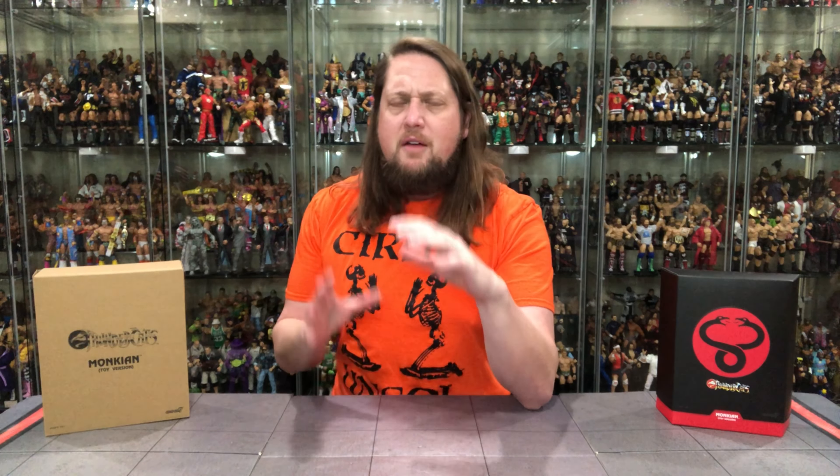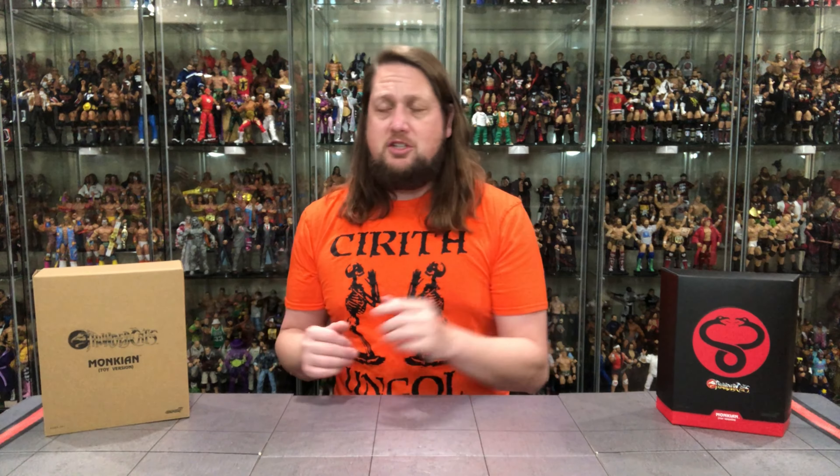There's a dark sinisterness to Monkian. He seems goofy in the cartoon, but there is a darkness to him — he's always got a little spookiness. All the mutants in most ways are a little bit spooky in ThunderCats. Maybe that's just my childhood brain, but it's very cool to get him in the toy version, especially for series one of the toy versions. Very interesting they went with him.